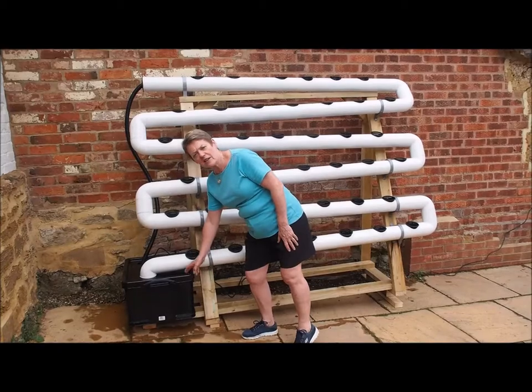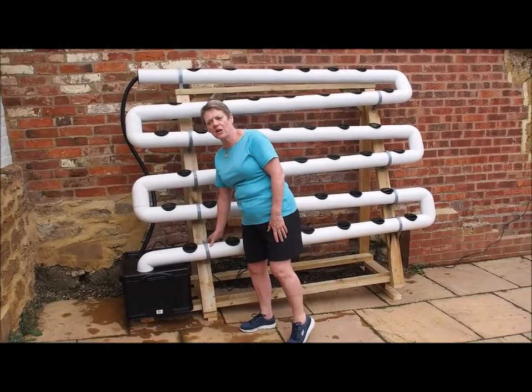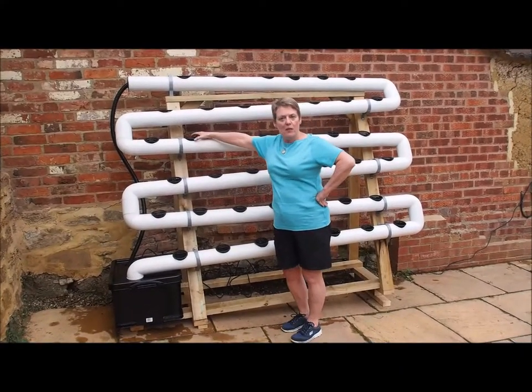You may need to take the lid off regularly so don't have it too tight — it only needs to hold on. There we are: completed article, waiting now for the plants.